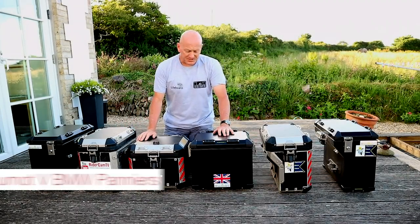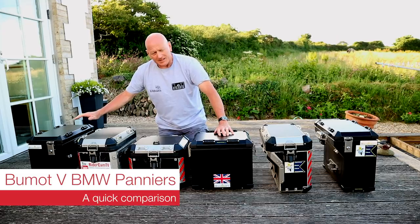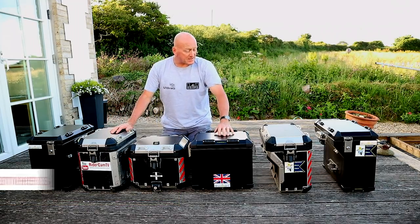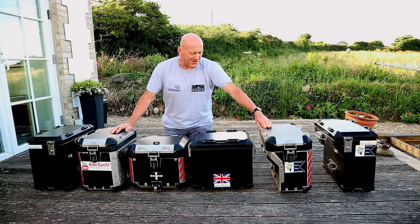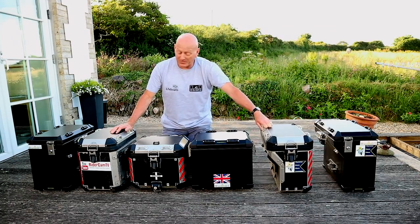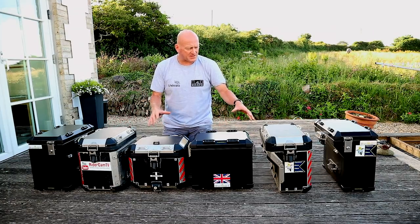Here we are then — six lovely boxes all in a row. Clearly the black ones are the Boomhawk boxes and the horrible looking silvery things are my old, two-years-old now, BMW boxes. We've put them up like this so you can see a comparison in the sizes.